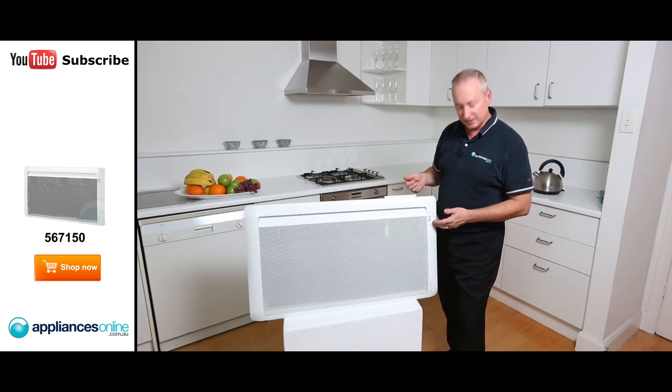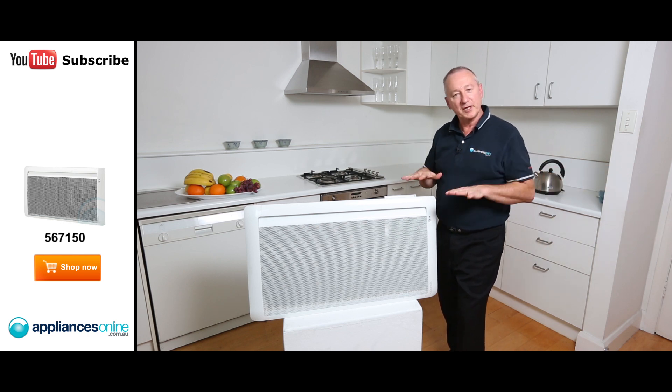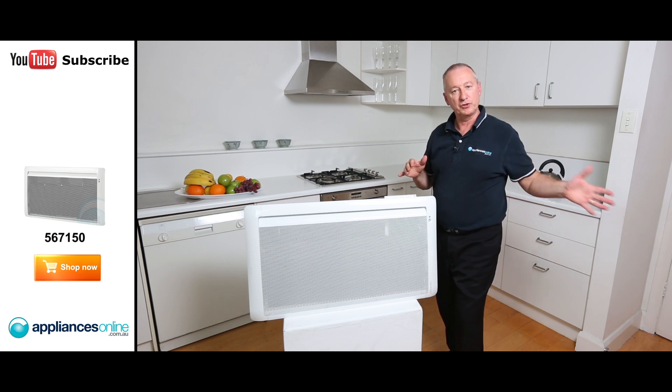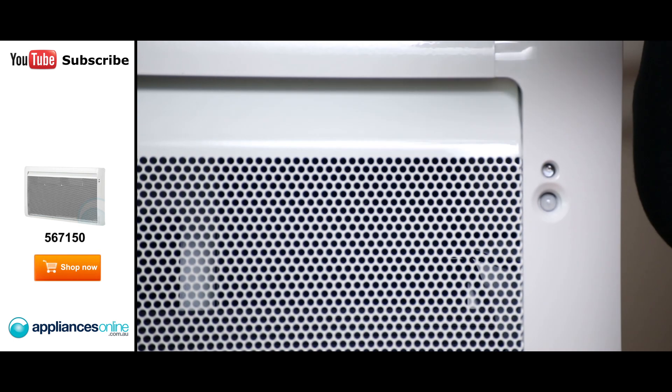At the front here we've got a sensor — it's a light sensor. So if you were to leave the room, it'll drop down by about two or three degrees, until you return back to the room. It'll detect that you've moved back into the area and it'll go back up to the normal temperature.